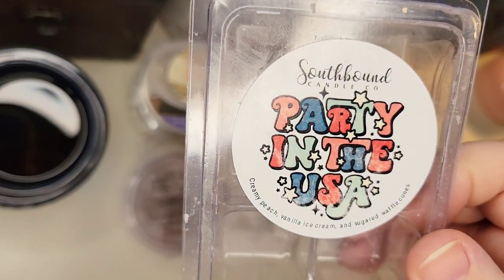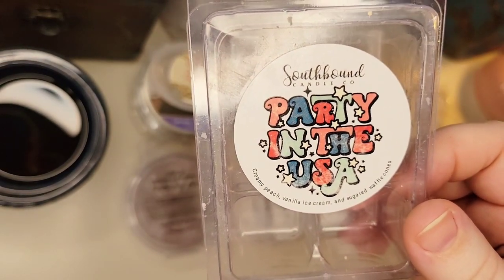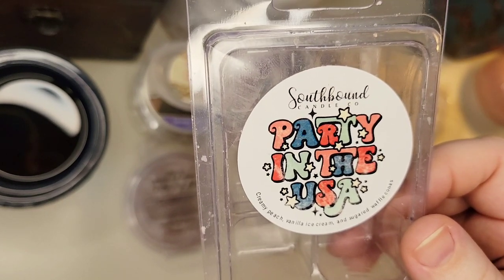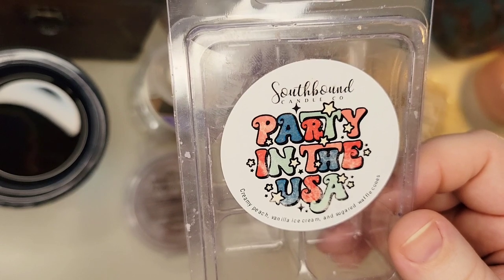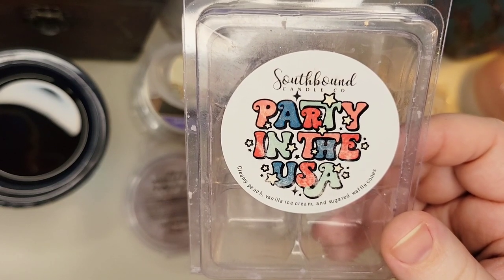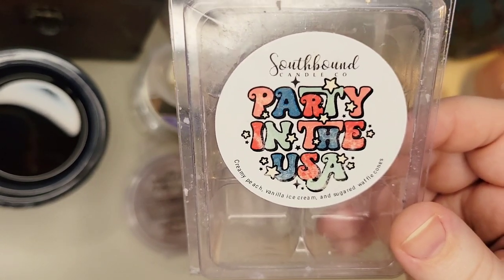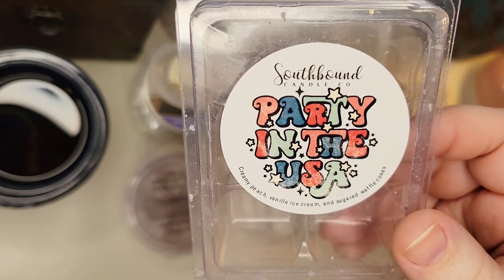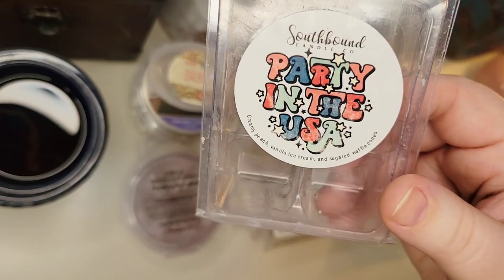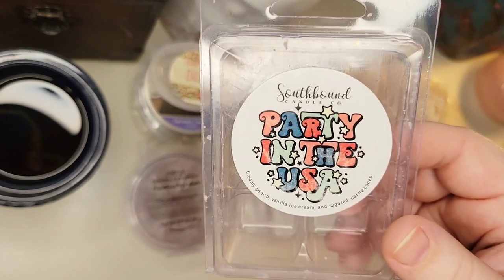Also from Southbound, a clamshell in Party in the USA — creamy peach, vanilla ice cream, and sugared waffle cones. This is a new blend she came out with this year and I'm still kicking myself for not getting a loaf after seeing peach, because this is phenomenal. It's such a good peach blend — very creamy, the waffle cone comes through, and there's almost a buttery richness to it — not like melted butter or popcorn, but a richer quality. Just amazing. It performed really well and lasted. I have a few more clamshells and the last bit of a bakery bag. Next time she offers this, I'll probably pick it up in a loaf or two. It is one of the best peach scents I've tried.